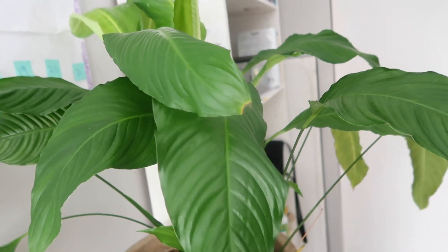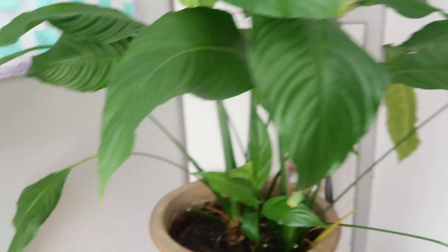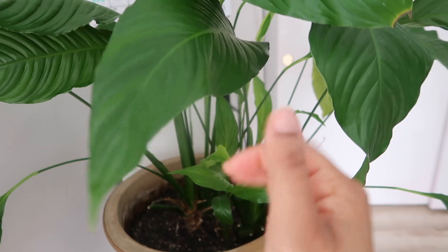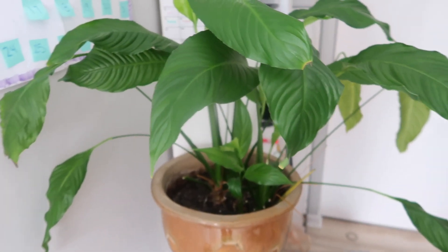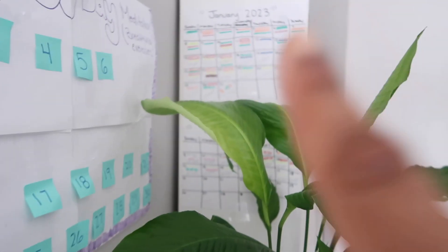If you guys don't know what kind of plant this is, this is a peace lily - a spathiphyllum, I forgot the real word for peace lilies. I hope I didn't overwater her because it looks like she's kind of turning light green up there. I just listen to her - whenever she droops, that's when she's thirsty, so that's when I give her water. It's definitely a learning experience. She's covering my vegan calendar back there.